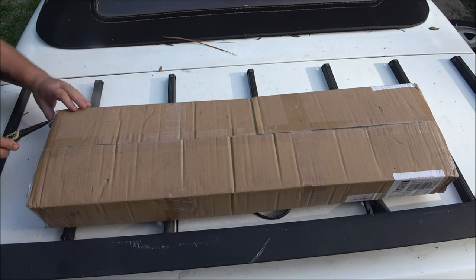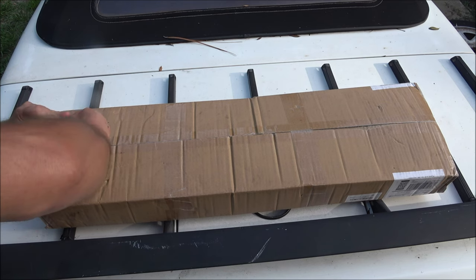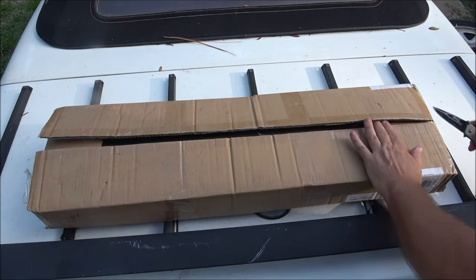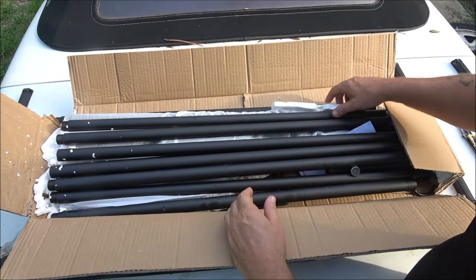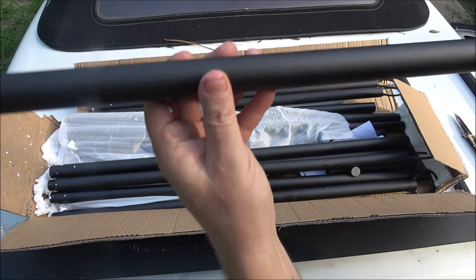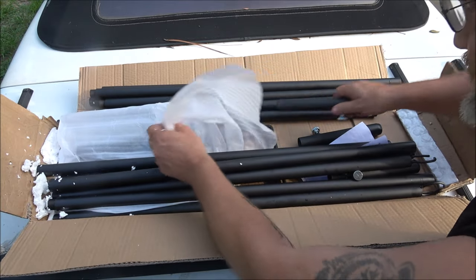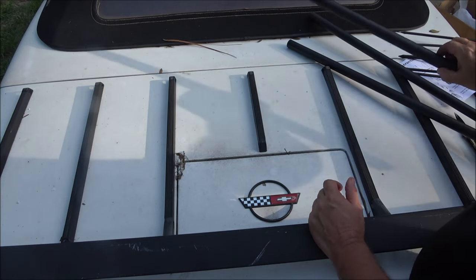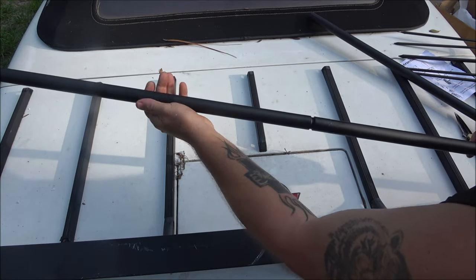Let's open these light poles up — I'm excited about these because I set up a lot of Christmas decorations and these will come in very handy. They are rust-resistant, so you don't have to worry about them rusting while they're out. They're easy to set up, and here are the instructions. They're very strong poles and they just screw together very easily.